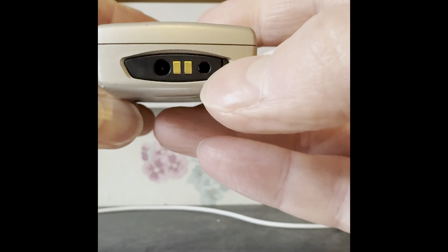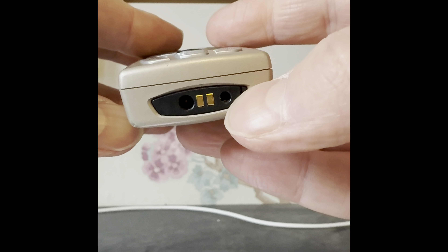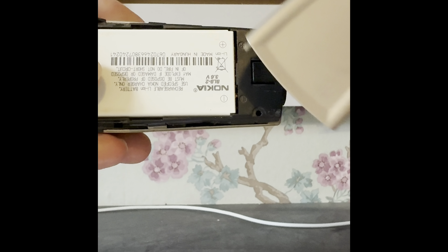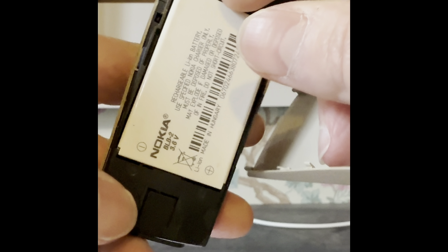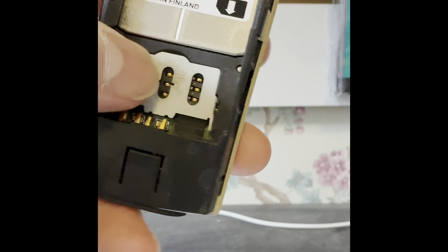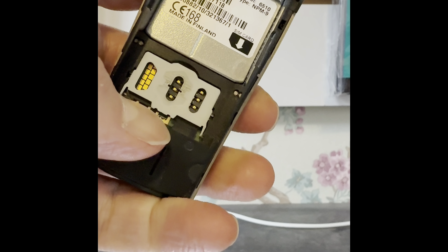It does take a set of headphones, but two-and-a-half millimetre jack ones. Let's take the back off and have a look — it's got the original Nokia battery in it, and the SIM card goes in there; it just slides down and pops out.